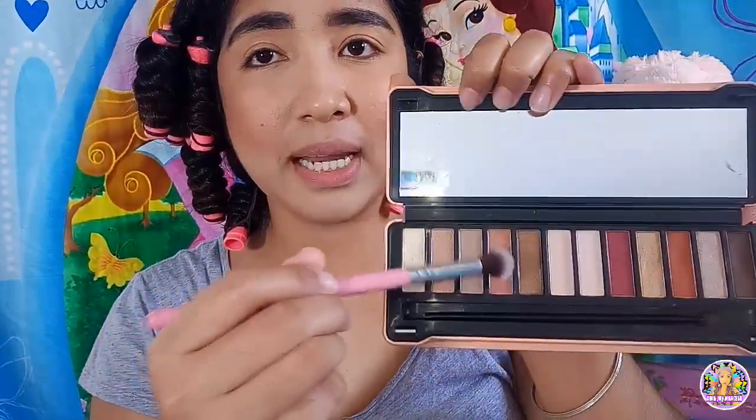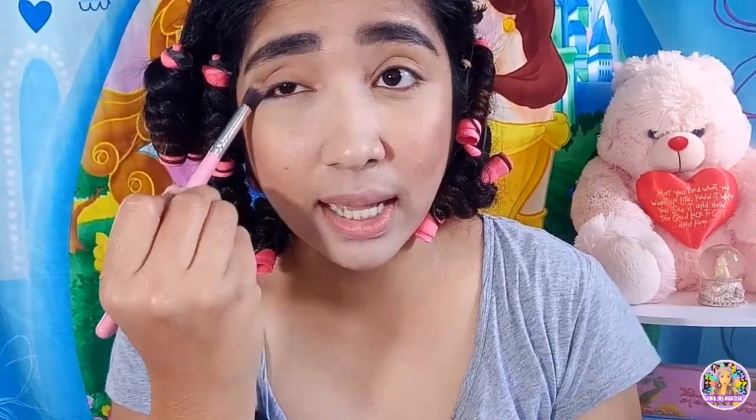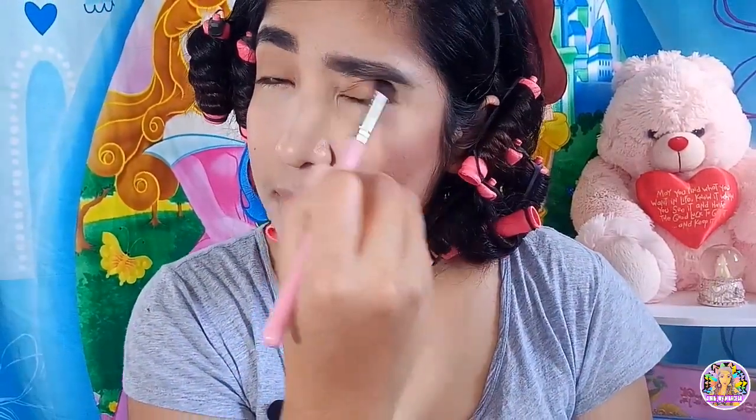Sunod po natin ay ang ating eyeshadow. Makapal po talaga yung kilay ko, sorry naman. Magagamit na tayo ng eyeshadow. Sa mga brushes na naman tayo magkakaano nito. Since ito na lang po ang gagamitin ko sa ating base, itong kabuki. Gagamitin po natin yung kulay ng balat ko — medyo powdery po siya. I-blend na po natin sa ating eyelid. Sabi nga po sa vlogger na medyo na-idol natin si Kenny Manalad: blend lang ng blend.